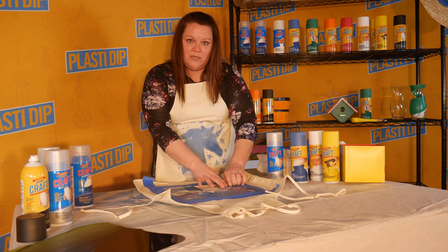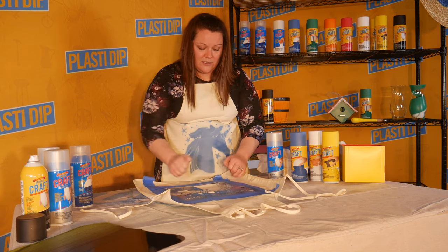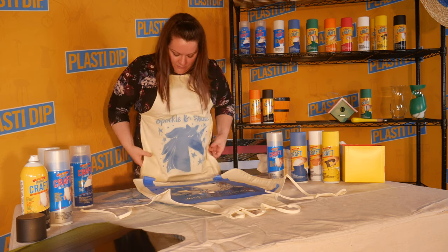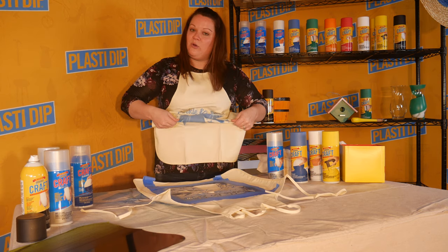With fabric, it is permanent — it's not going to peel off. You can wash it, dry it in the dryer, anything. You can still fold it and put it in the drawer.